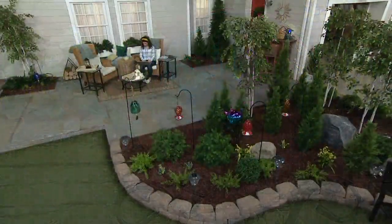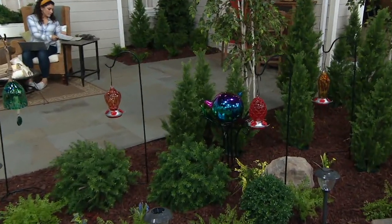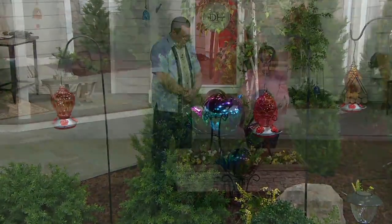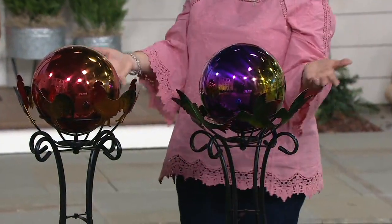What assembly is necessary on this? Very simple — just a couple of pieces with your base. You are going to put your spinner portion onto the top of the base, and then you set your gazing ball in there. Very simple, and you're done.